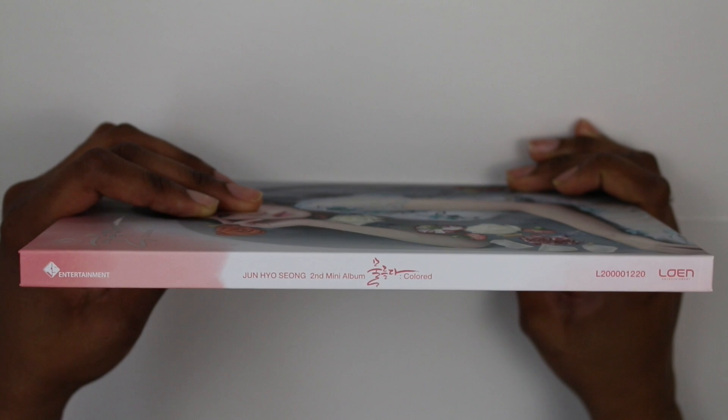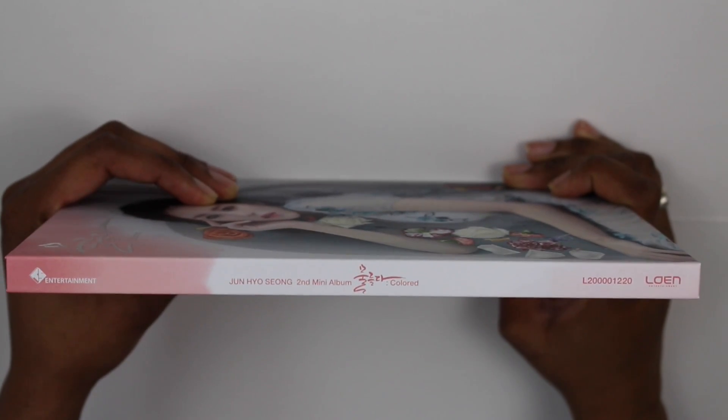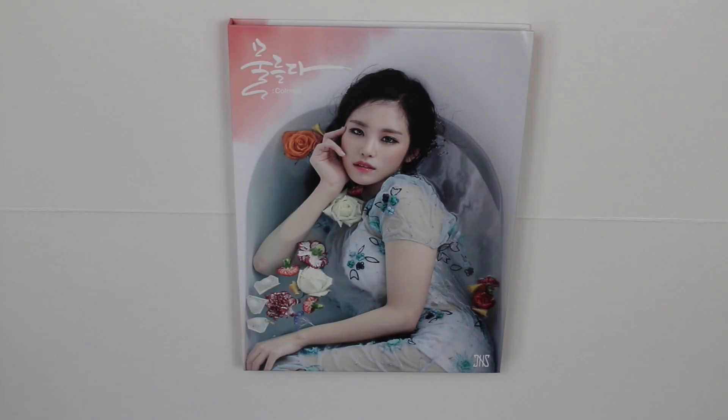Here is the spine, and it says right here: 'TS Entertainment,' it says 'Jungyeon second mini album Colored.' That is it for the spine.